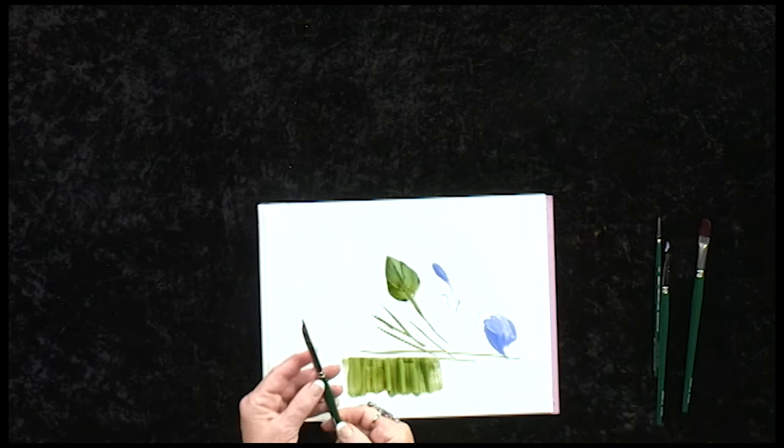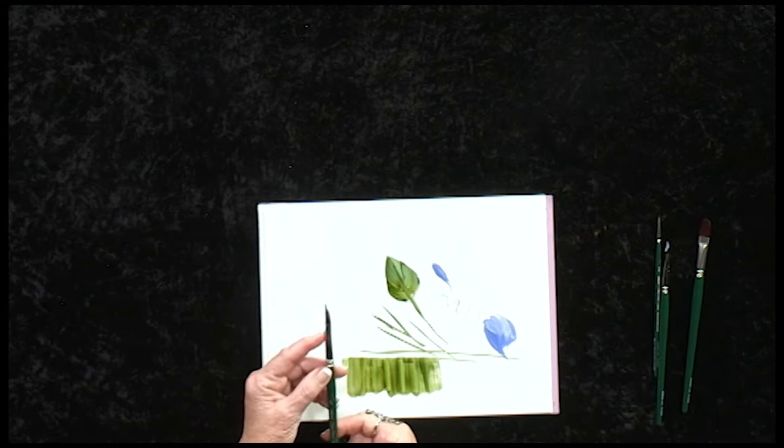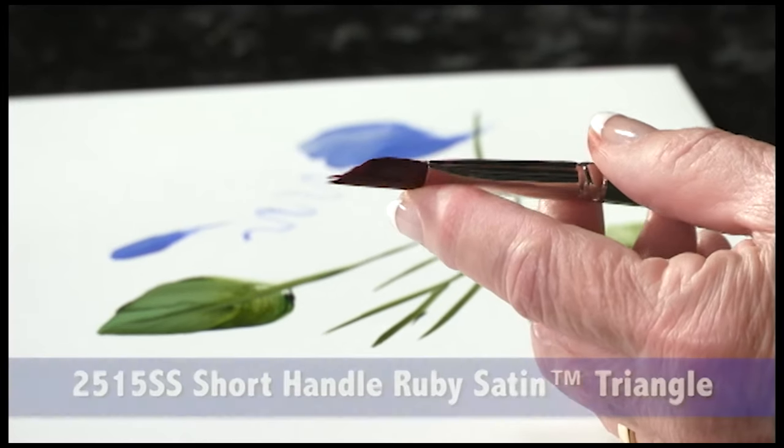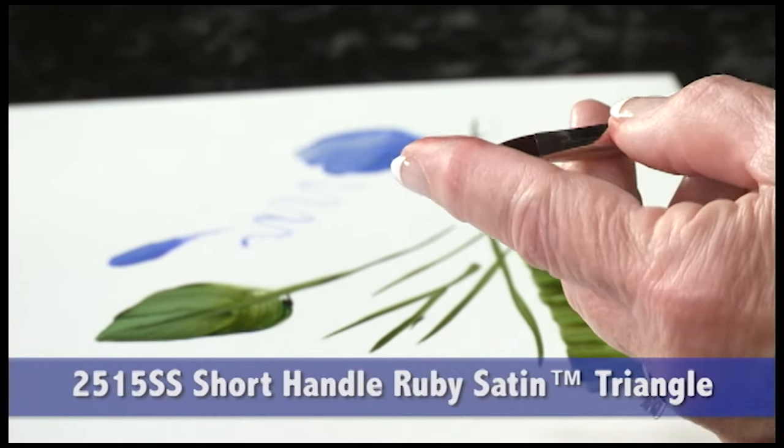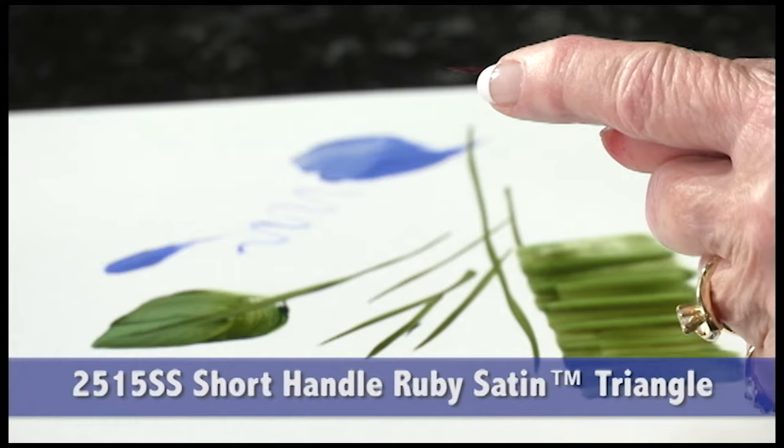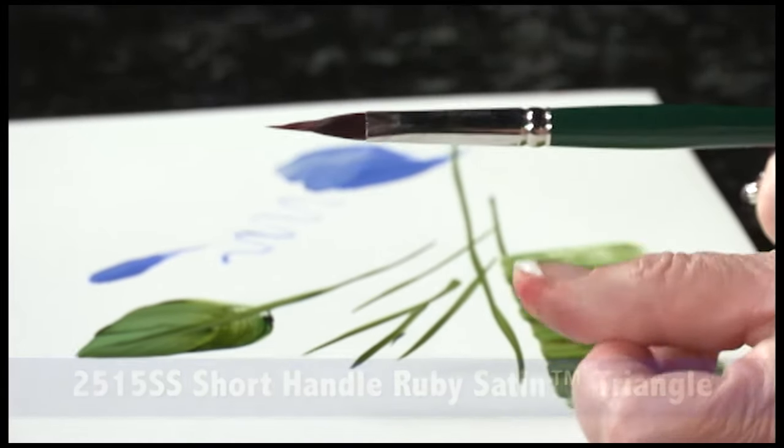The triangle is a very unique brush. If you notice, it has a triangle-shaped barrel, and the head is full like a round brush, but it is shorter on one side and longer on the other.